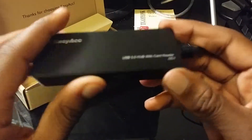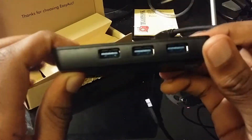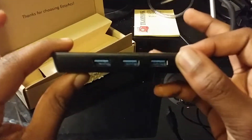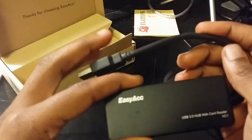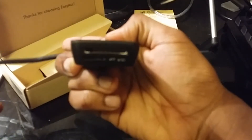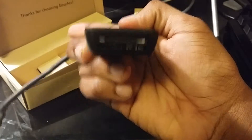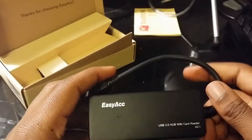It's a USB 3.0 file hub. I get three extra USB ports that are 3.0, which means faster charging, faster file transfers, and faster copying of data. And then on the end it also has an SD card reader — it has the full SD card slot and also a micro SD card slot.